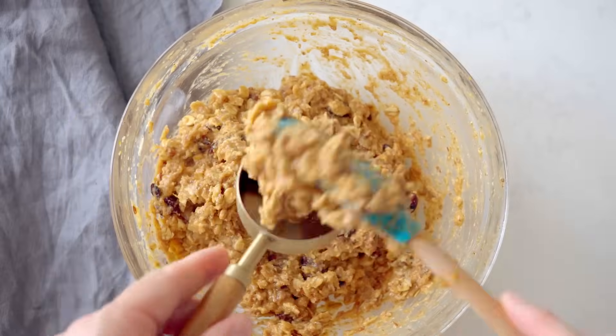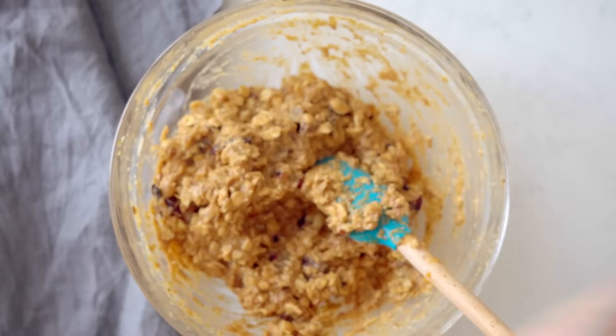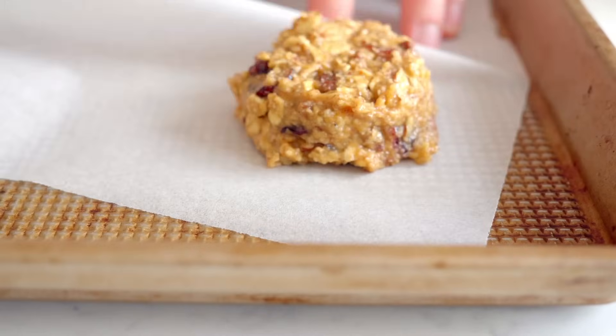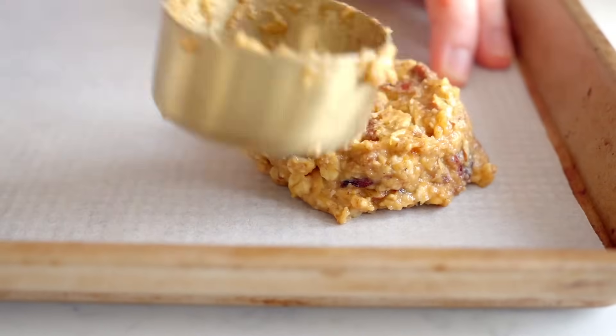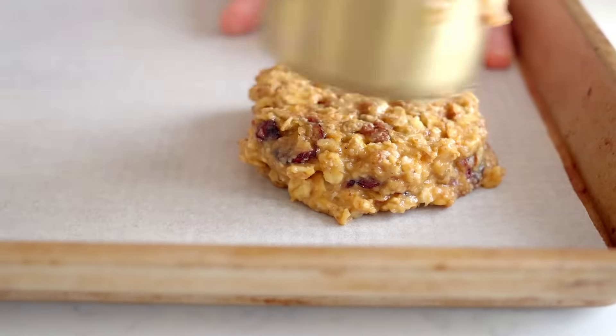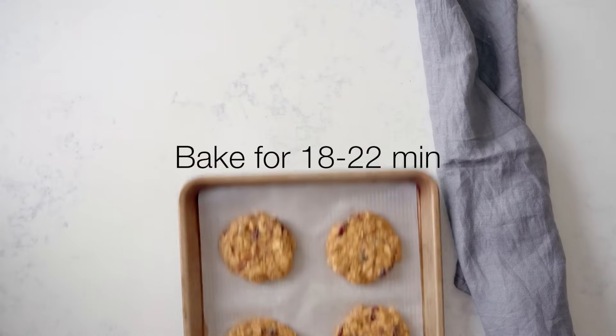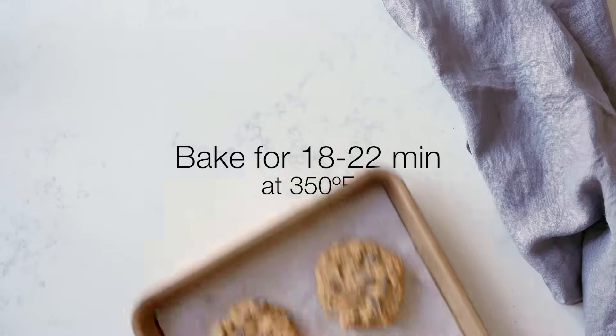Take a quarter measuring cup, fill it with the cookie dough, and place on a parchment paper-lined baking sheet. Use the back of the measuring cup, a spoon, or your fingers to flatten the cookie to about half an inch thickness and repeat until you run out of dough. Bake the cookies for 18 to 22 minutes or until golden.